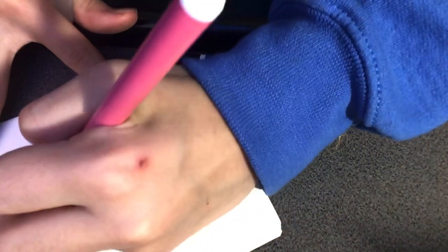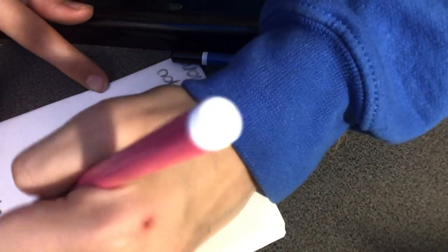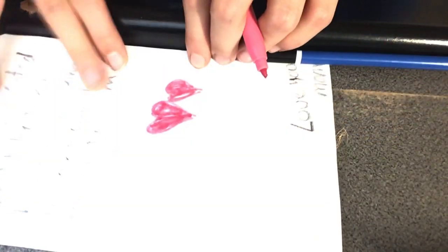And then you can draw a little image. I'm going to draw two little hearts right here with a marker — just like that.